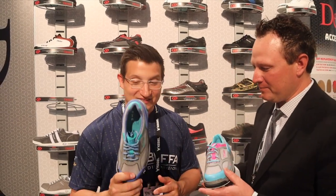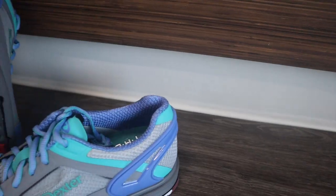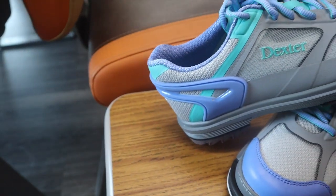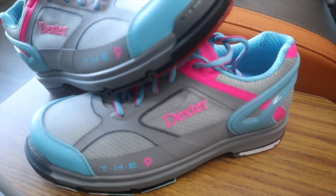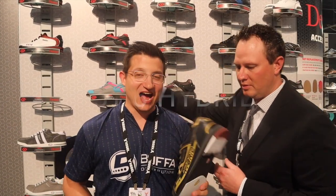We've got two different colorways on the TH E9 HT. The inspiration was that it's always been a black shoe or a purple shoe for women, and we wanted to give some different options. With the hot melt technology we could do two colorways and offer a good variety for women. And this is the sister to the BOA — the SST6 Hybrid.